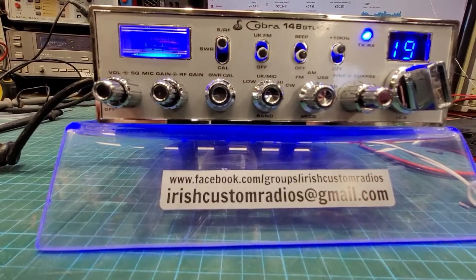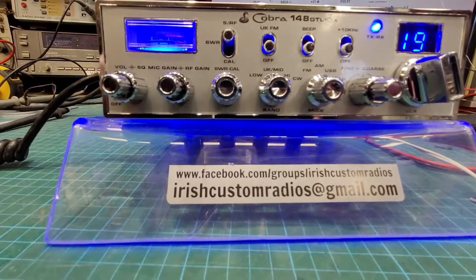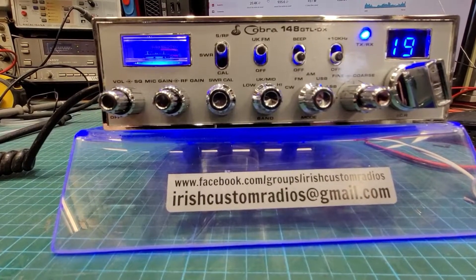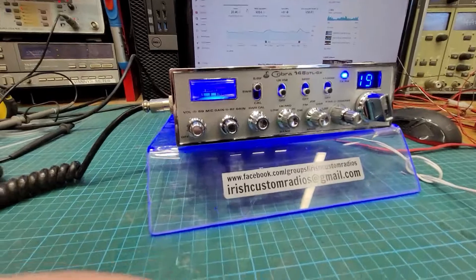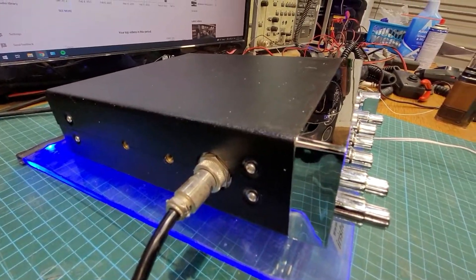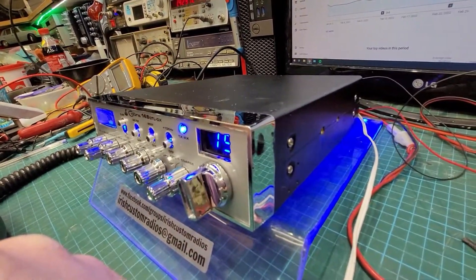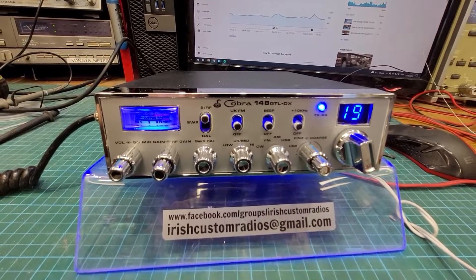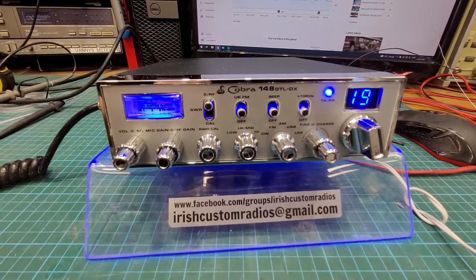Plus 10 kilohertz. And the usual here — this does what it's supposed to do. For UK FM you have to have it on mid, then you flick that up and you're on UK FM. So yeah, quite nice. All that's left to do now is get it boxed up and get out of here. That's Dell's 148 GTL DX Mark II — hope you have fun with it Dell.